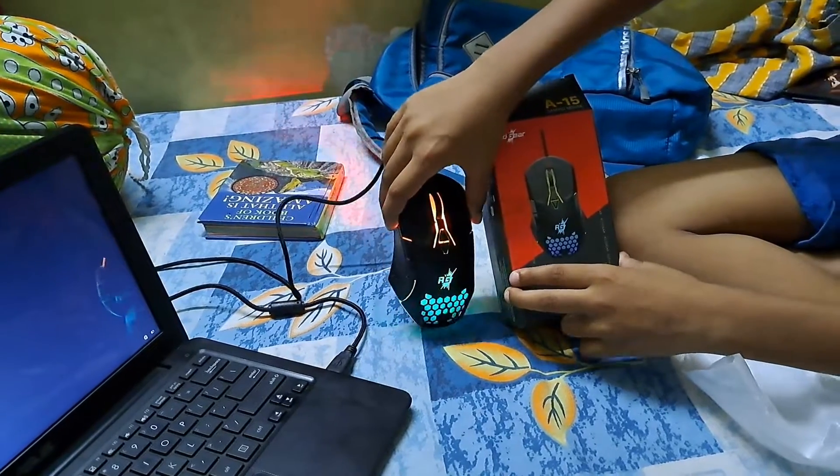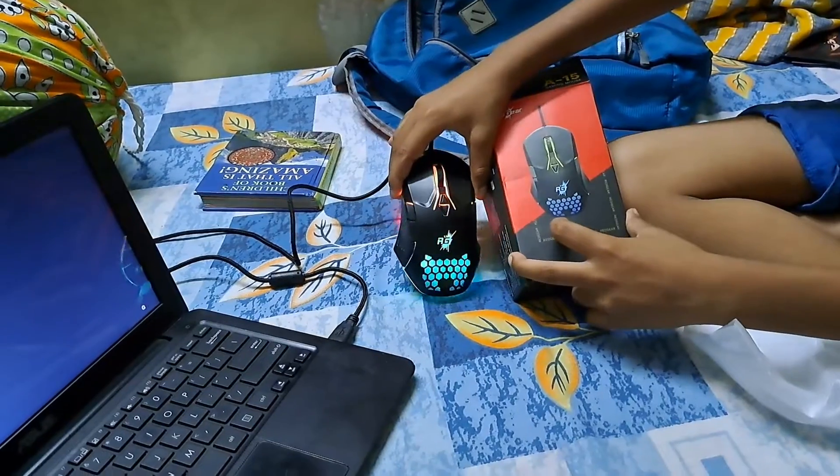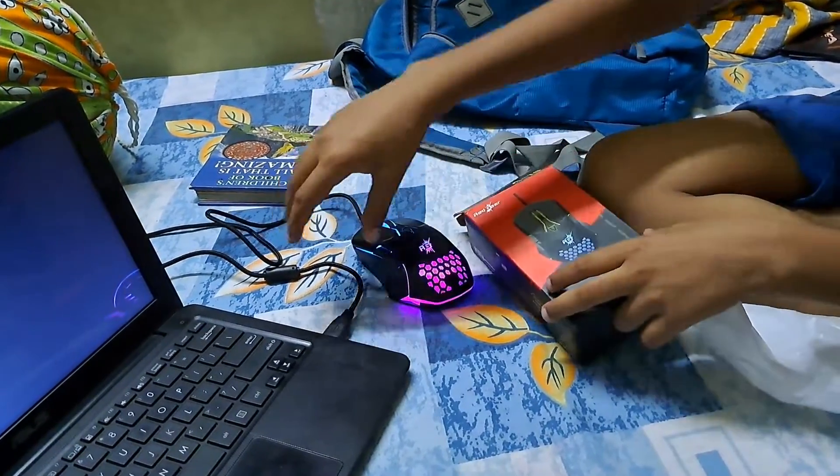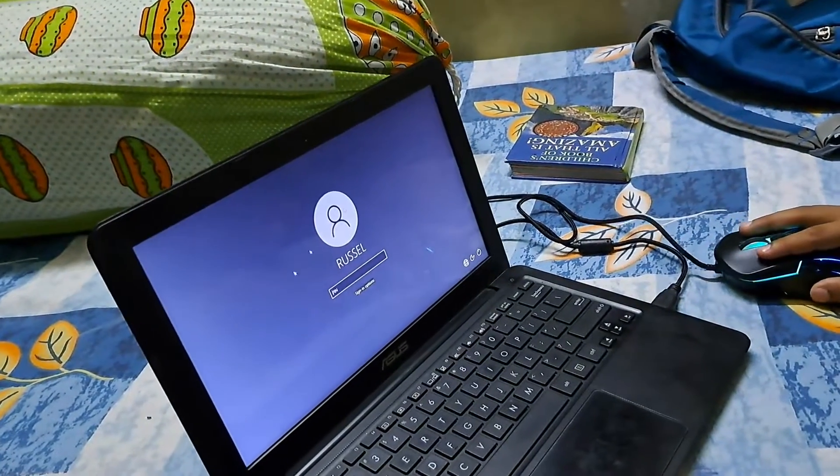On many mice you see the light from the outside, but on this one the blue color comes from the inside even when the red color is showing. As you can see, it is working very smoothly.